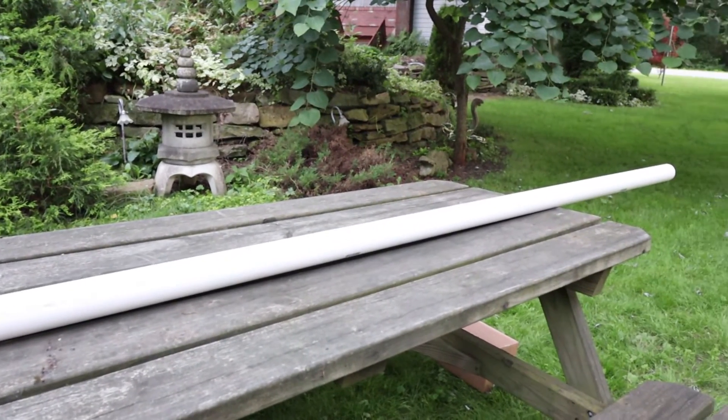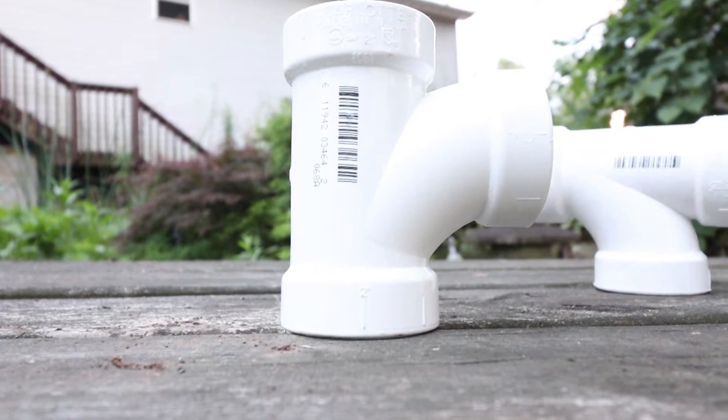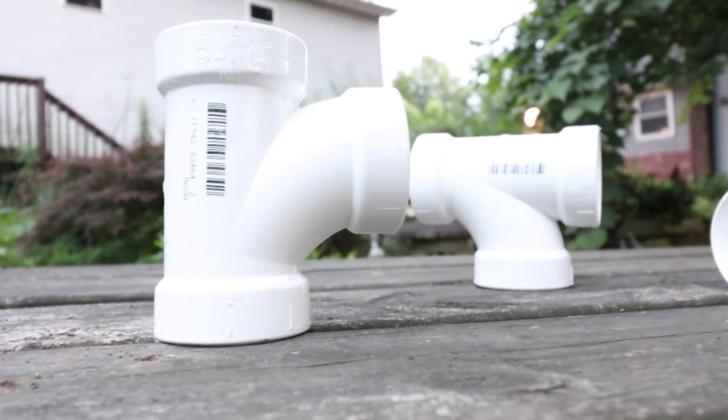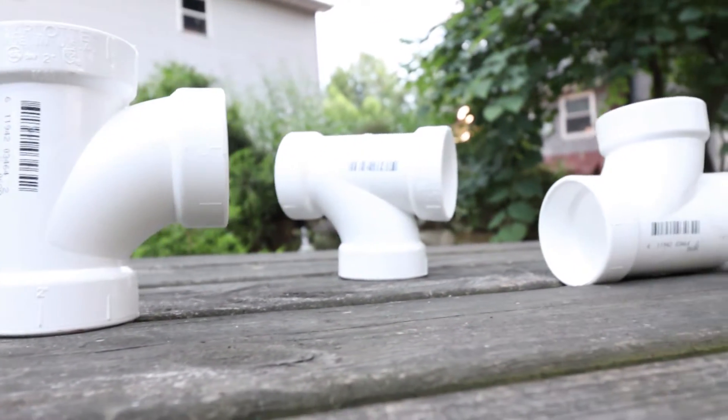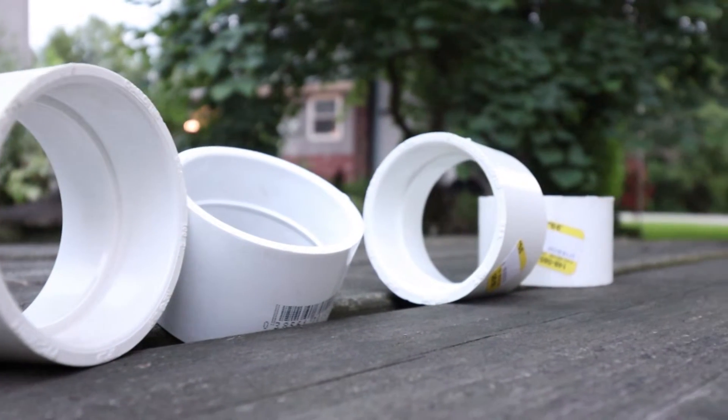First you are going to need a half stick of 2 inch schedule 40 PVC pipe. We are going to need 3 two-inch schedule 40 PVC tees and 4 two-inch schedule 40 PVC couplings.